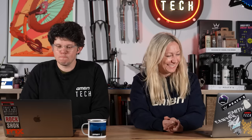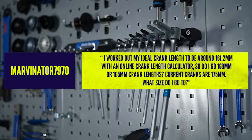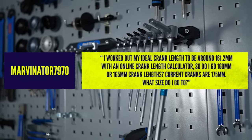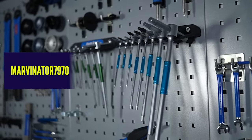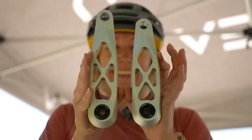Next question from the Marvinator. He's worked out his ideal crank length to be 161.2mm on an online calculator. So do I go for a 160 or 165 crank? Current crank's 175. In the grand scheme of things, the 0.1mm difference, when you're coming down 15mm, won't make that much difference.